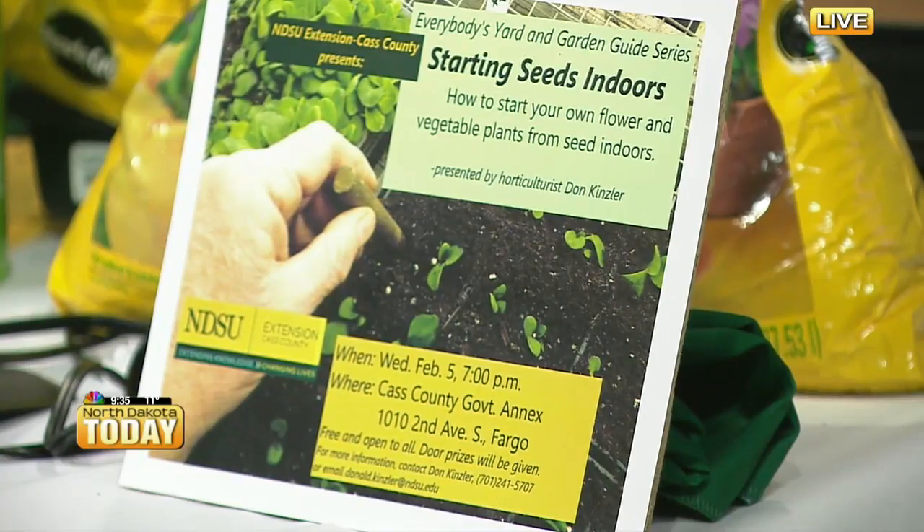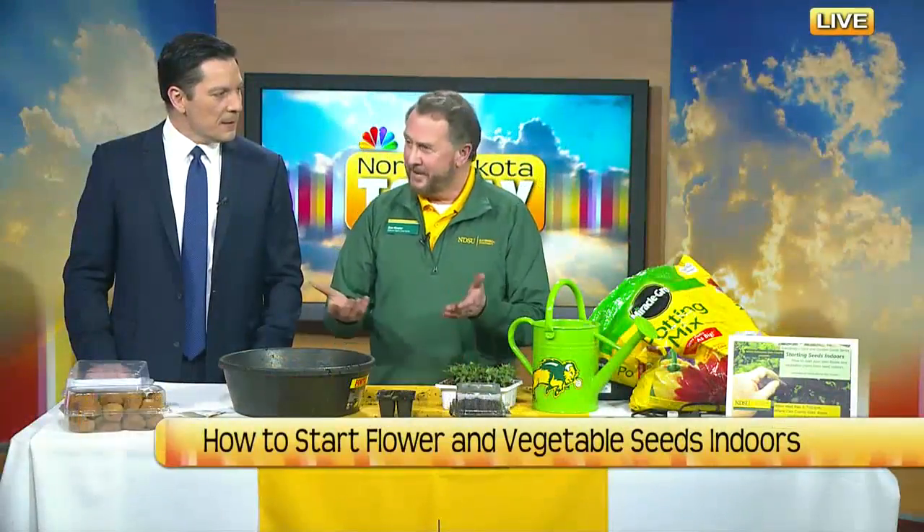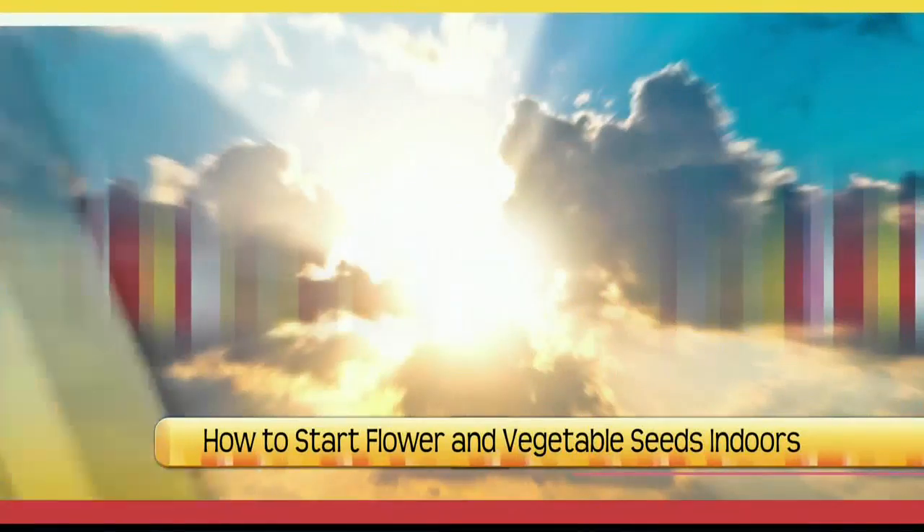I'm actually also giving a program this evening at the Cass County Annex. As you can see on the screen, it's 7 o'clock this evening. We'll go through everything on how to put them under lights and all the different details. Great stuff — you're incredible. Thanks so much for being here. We appreciate it. Thanks for inviting me — it was great. All right, we've got a lot more coming up right after this.